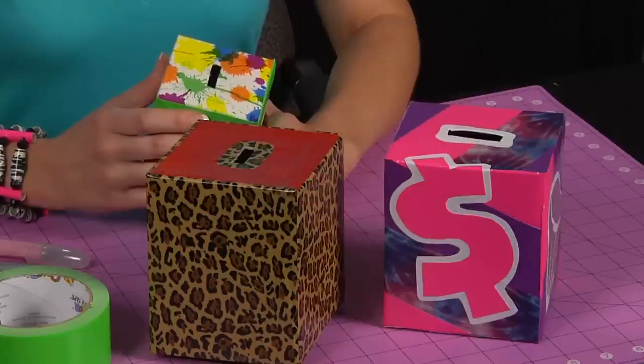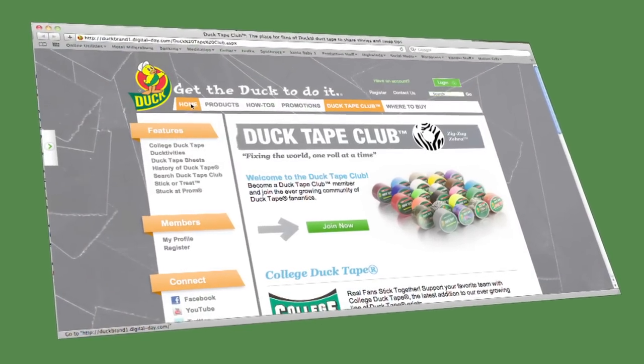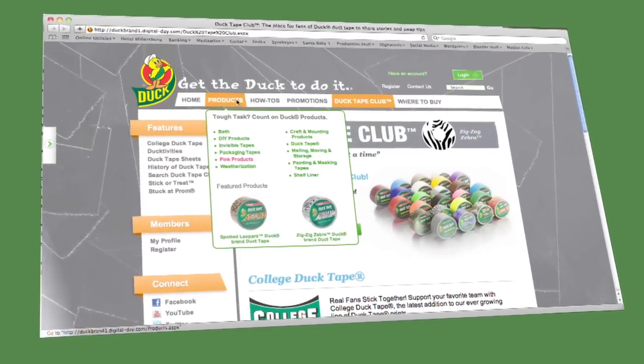This is a great easy craft you can make for yourself or for a friend, and they're wonderful for fundraising events. For more fun duct tape crafts and ideas, check out duct tape club dot com.